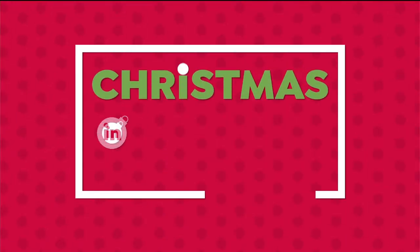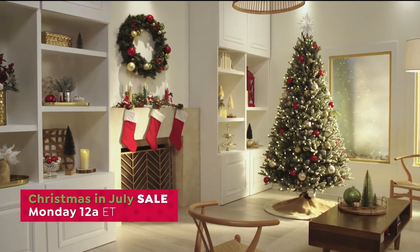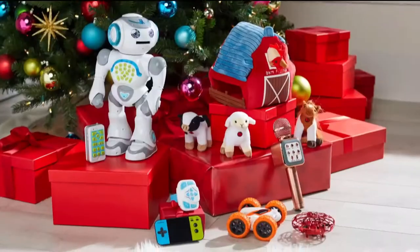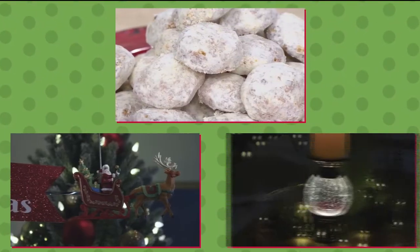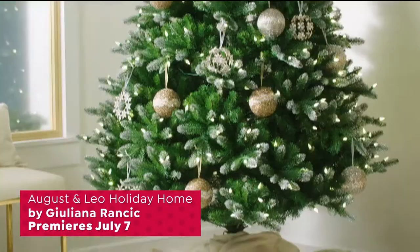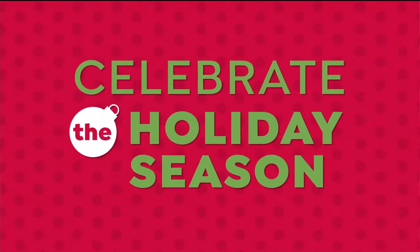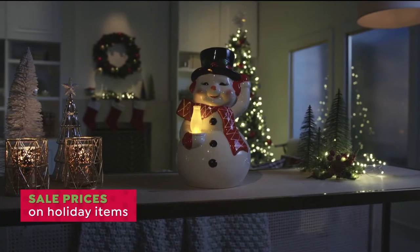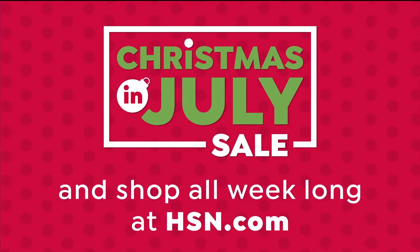Get a holiday head start with our Christmas in July sale. Catch the holiday spirit during our two-day extravaganza filled with holiday decor, toys, electronics, and Santa's favorites from David's Cookies, Mr. Christmas, Winter Lane, and more. Plus, don't miss the premiere of August and Leo Holiday Home by Julianna Rancic — a chic holiday collection of ornaments and decor. Celebrate with sale prices all day Monday and Tuesday on HSN, and shop all week at hsn.com.